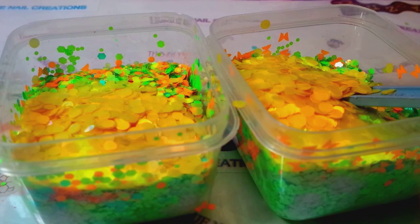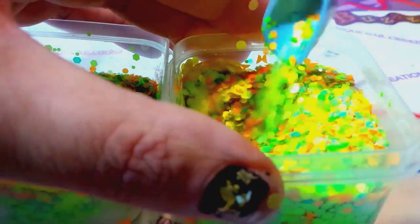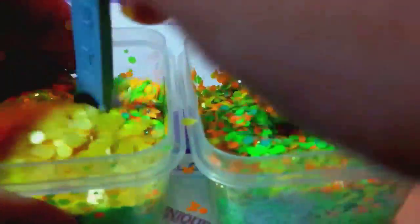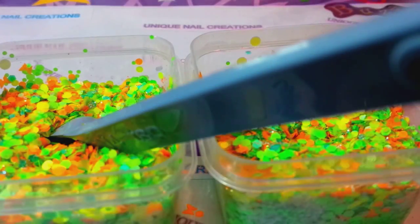This spoon is pretty much done. Let's stir this up. This definitely needs something extra. I know I'm going to stick some other colors in here but it just seems like it's missing something. I'm going to put some white in here.